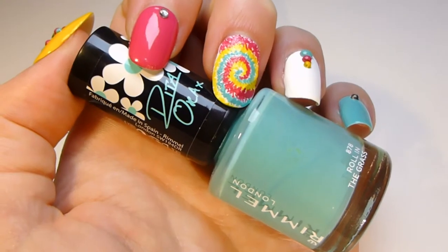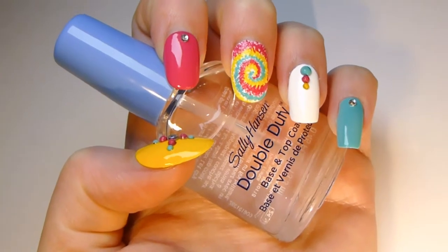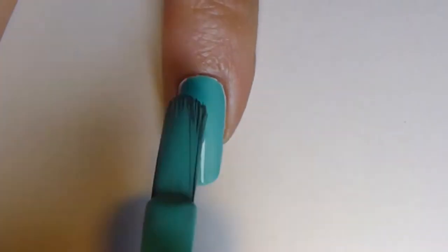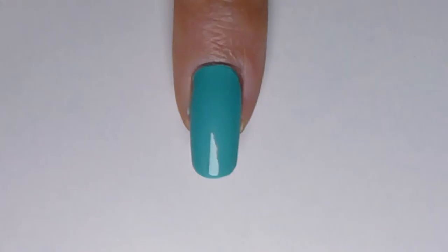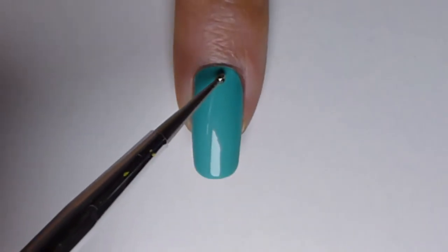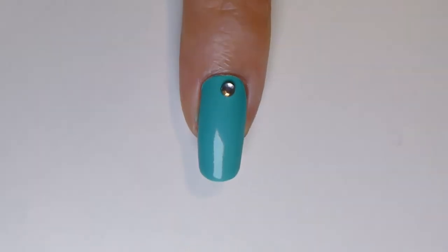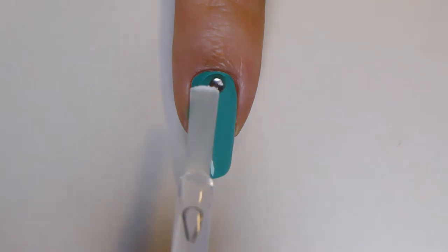You will need mint nail polish, transparent nail polish and a dotting tool or toothpick. Apply one or two coats of mint nail polish and let your nails dry. With the dotting tool, apply a little amount of transparent nail polish in the middle of the cuticle area. Place there a bigger rhinestone. Apply transparent nail polish and your pinky is complete.